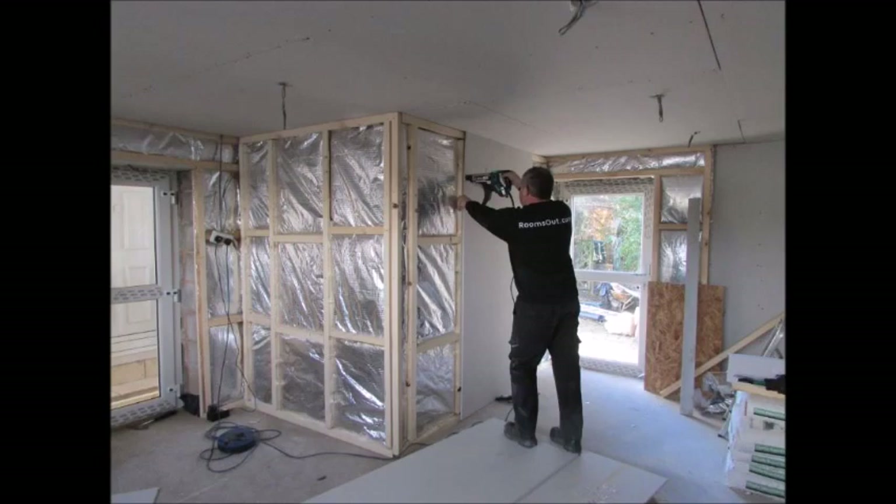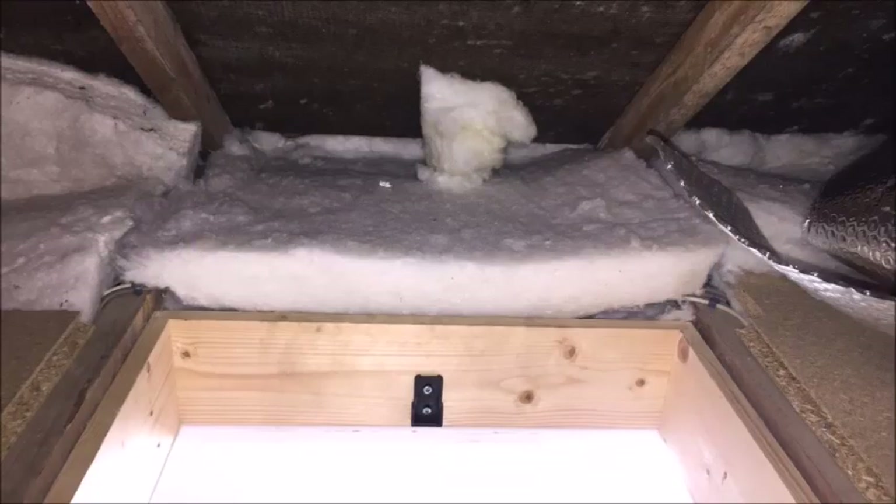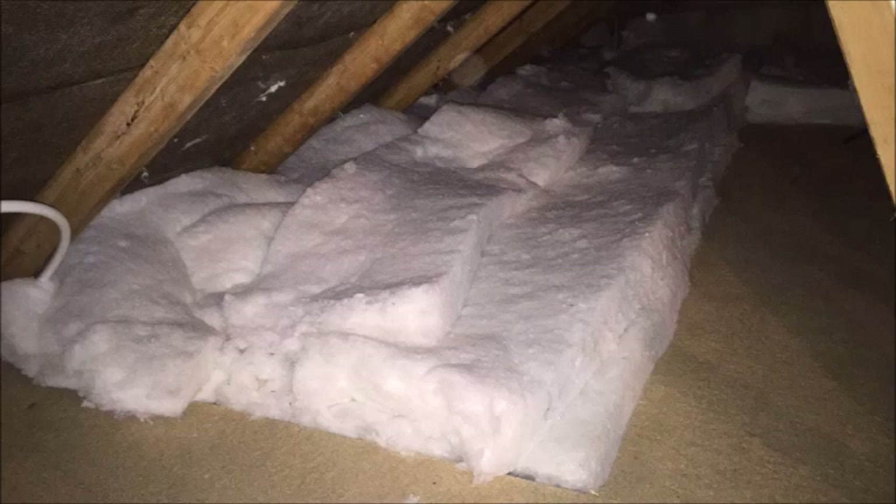The loft area has a further 100mm of EcoGreen non-itch insulation fitted from above and a second layer of SuperQuote LG to maximise heat retention. They still have plenty of space to have a loft floor for additional storage.